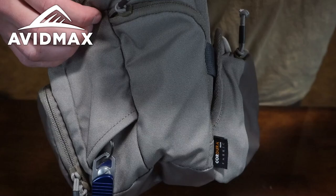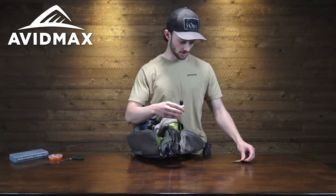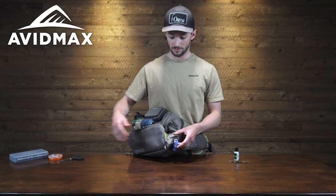On this side, another small exterior pocket perfect for some more small tools and accessories, maybe some floatant. And then we have a porthole that goes to the inside, great for keeping a retractor or zinger. I've got mine set up with the Orvis Pro Nippers to keep them nice and handy.